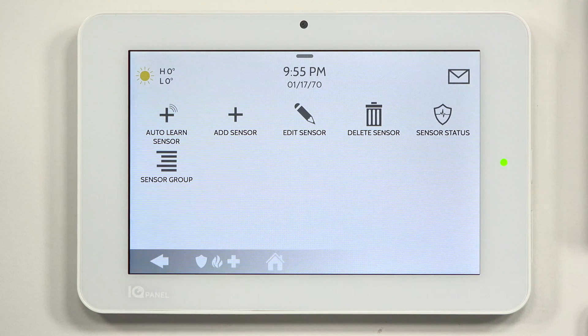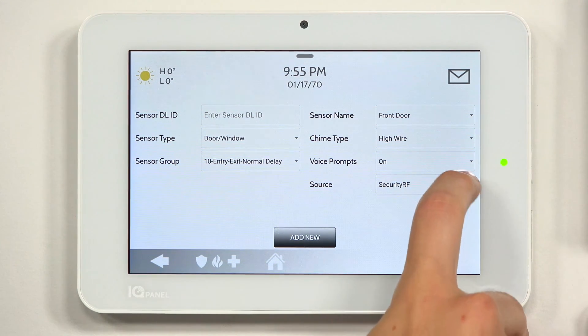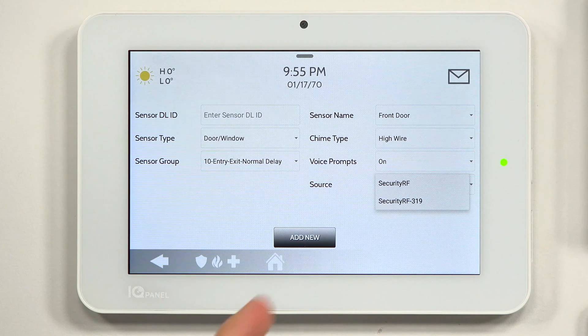Before actually learning the sensor, I'll show you how to confirm which panel you have. Go to Add Sensor. Where it says Source, open that dropdown — it gives you the frequency your panel has. This one says 319, which is actually 319.5, just abbreviated. If you have the Honeywell panel, it will say 345. If you have DSC, it will say 433. This confirms we have the panel with the Interlogix and Qolsys daughter board card.